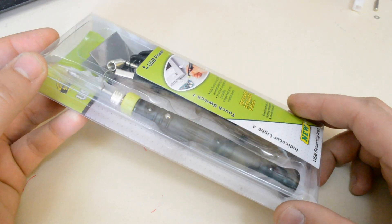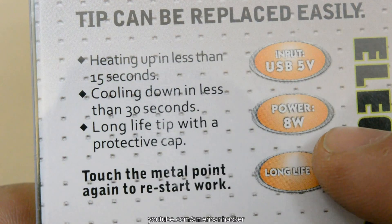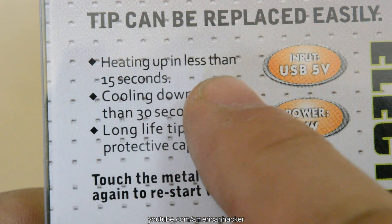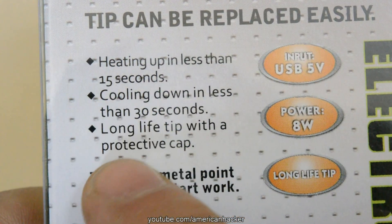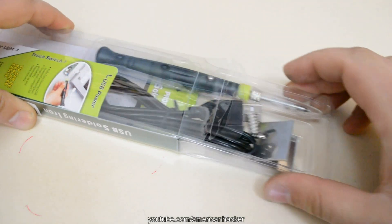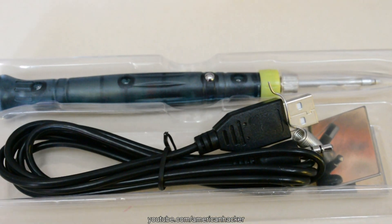Hello HawkTubers. This is the fastest USB powered soldering iron. The package says it can heat up in less than 15 seconds, cooling down in 30 seconds, and has a special function. Now let's open and test this soldering iron.